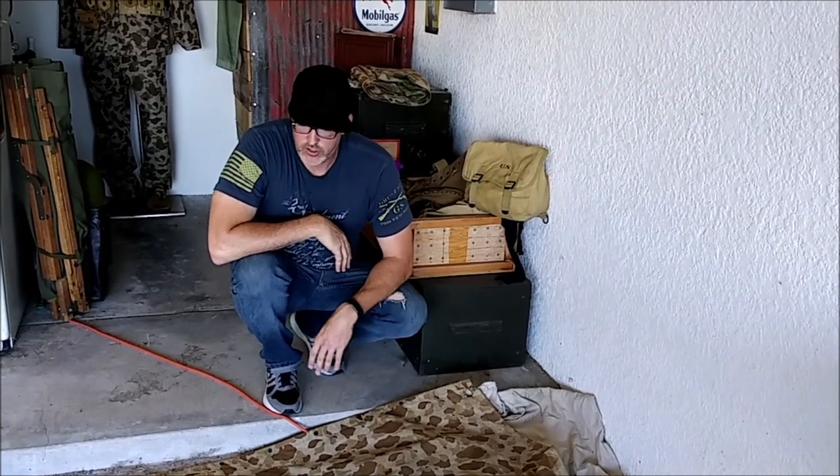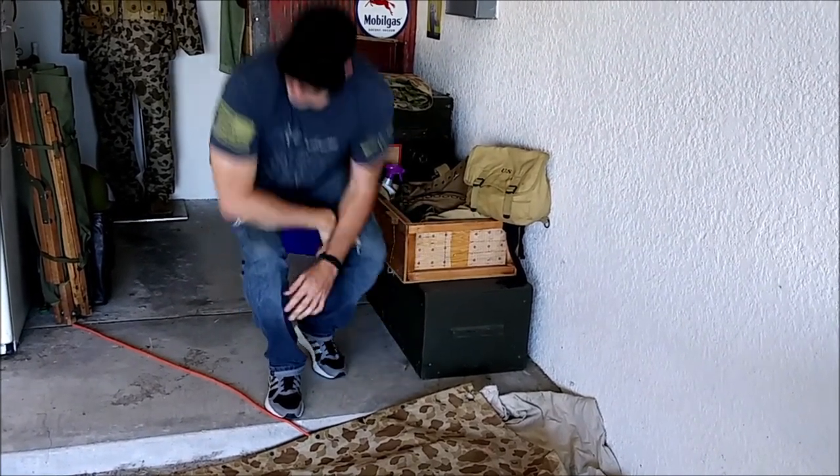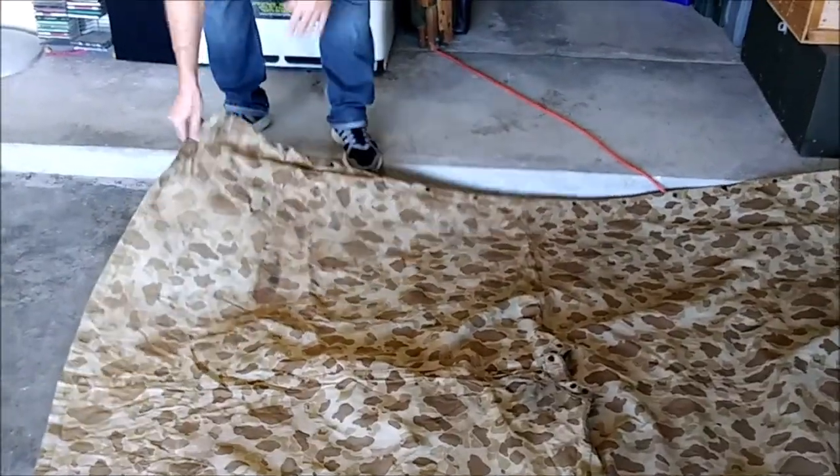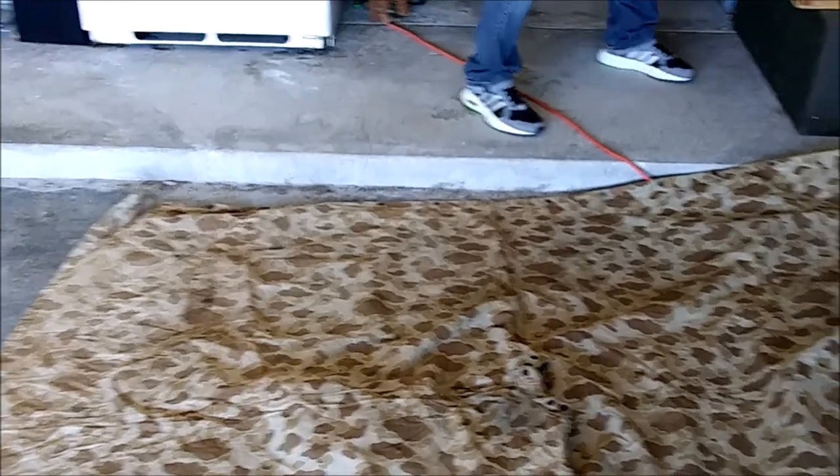So if you have a Marine Corps poncho that you picked up and it's super dry, you can't fold it, you're worried about cracking — like this corner here, it sounds like a grocery store bag — go on Amazon, get it on Prime. It's called Rejuvenate. It's a leather and vinyl restoration product, $8 a bottle.